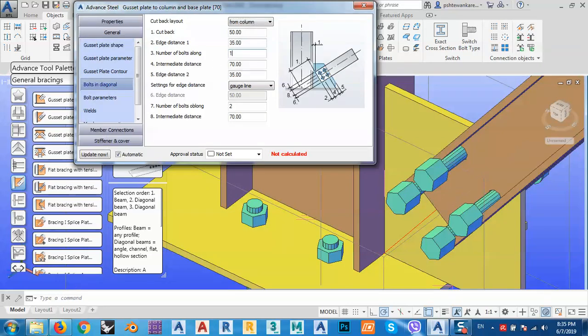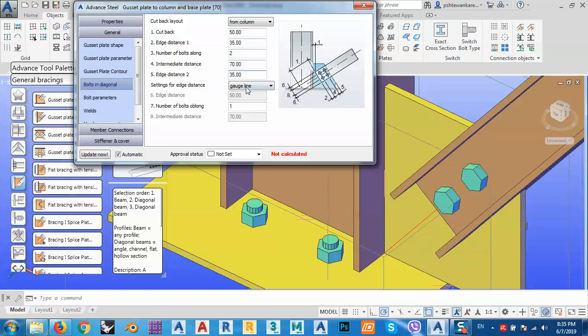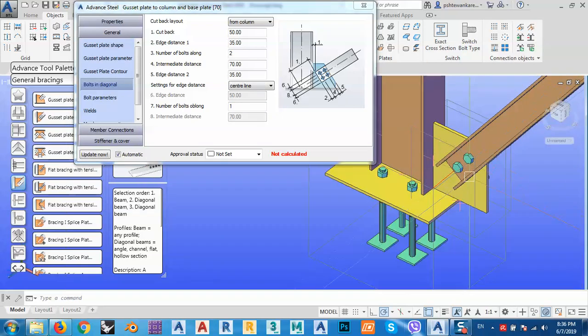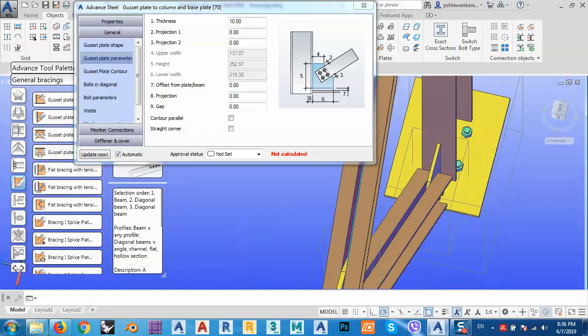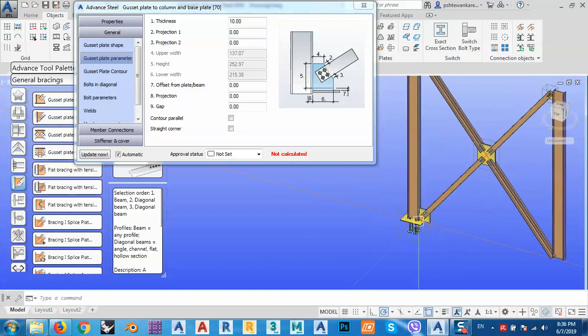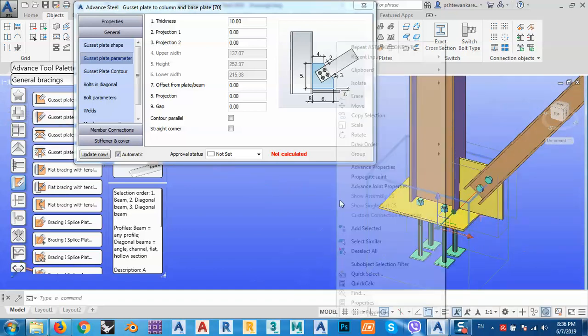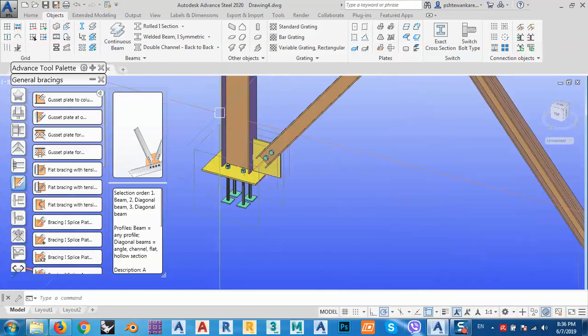Let's say we have two bolts in this direction and one in the other direction, and I want them centered on the center line. I can go to the gusset plate parameters and give it some chamfers — you can cut straight or do other things. The most important thing is to get the geometry correct.